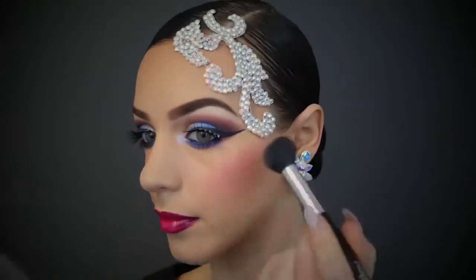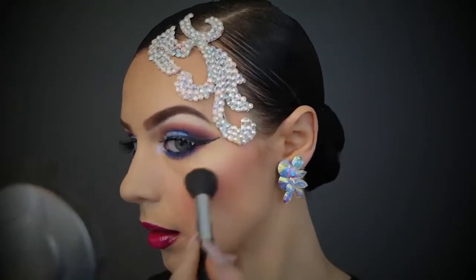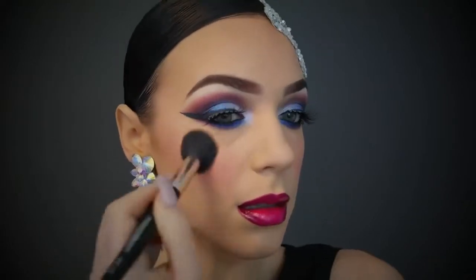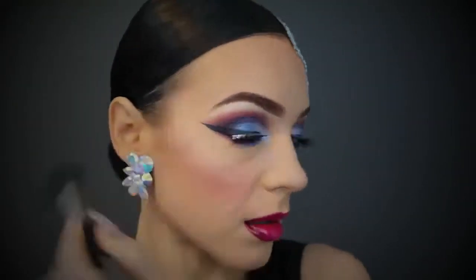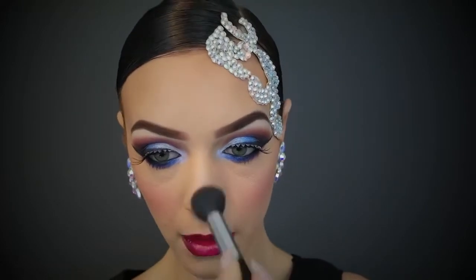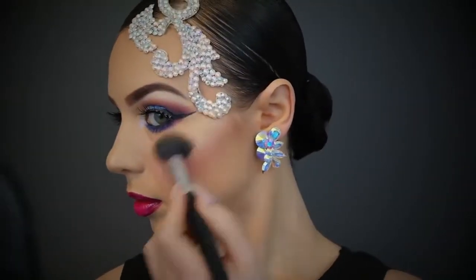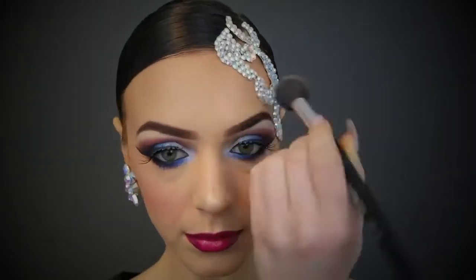No look would be complete without some amazing highlight. This is the Jaclyn Hill champagne pop highlight and I'm popping it on the tops of my cheekbones, down the bridge of my nose, my cupid's bow, and my chin. Then I'm following through with some MAC Soft and Gentle over the top because I want it to look really really glowy.